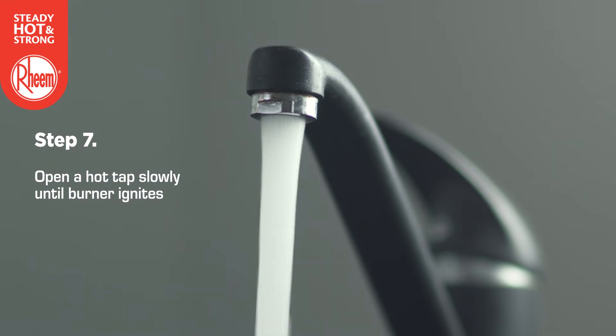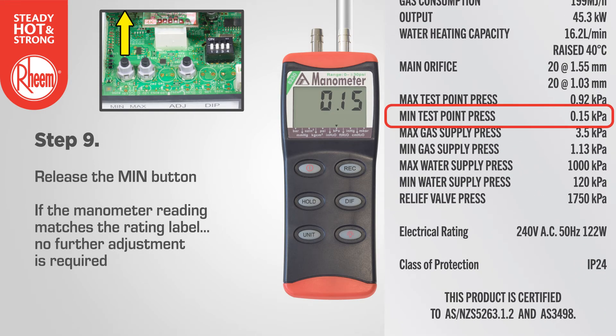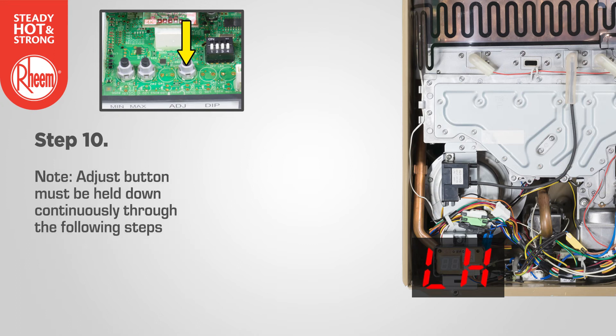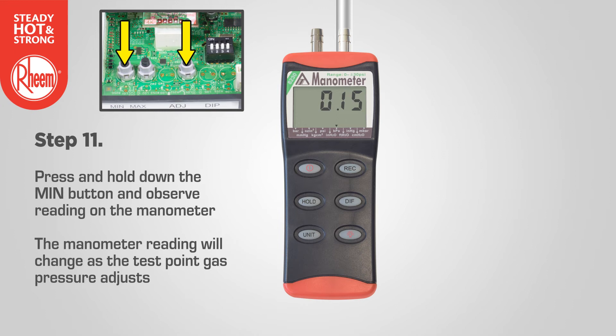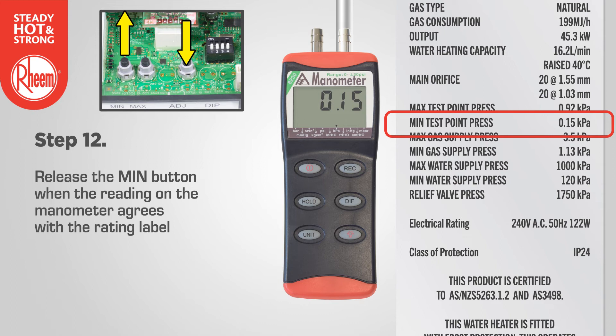Open a hot tap slowly until the burners ignite. Press and hold down the min button and observe the reading on the manometer — 1L will show on the LED display. Release the min button. If the manometer reading matches the rating label, no further adjustment is required. If adjustment is required, press and hold down the adjust button — LH will show on the LED display. Note: the adjust button must be held down continuously. Press and hold down the min button and observe the reading on the manometer. The reading will change as the test point gas pressure adjusts, cycling between an upper gas pressure limit of 59 and a lower gas pressure limit of 01 on the LED display. Release the min button when the reading on the manometer agrees with the rating label.